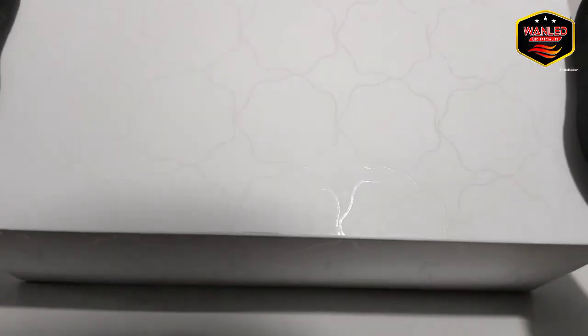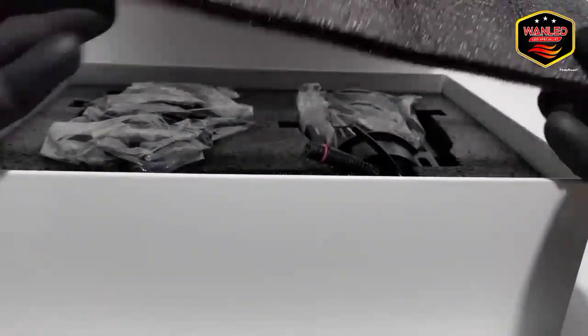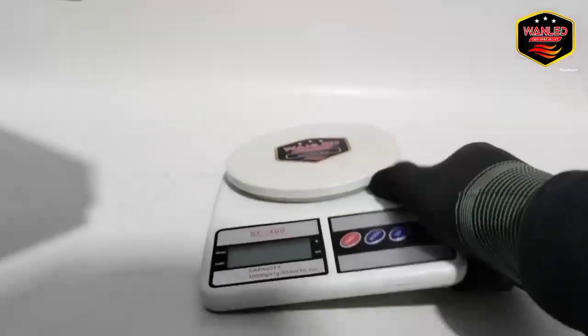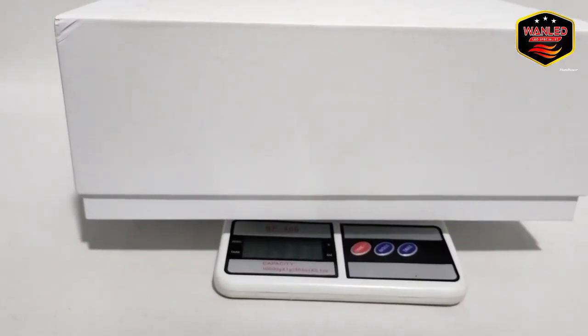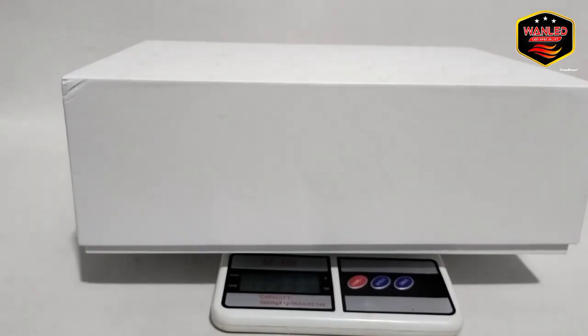Ada garis-garis hologram. Keren. Bull eyes — murah, terjangkau, bagus, bergaransi. Sebelum unboxing kita timbang dulu karena berat. Beratnya 1933 gram, jadi sekitar 2 kilo. Belum ditambah packaging, jadi hitungannya sekitar 2200 gram, jatuhnya 3 kilo.